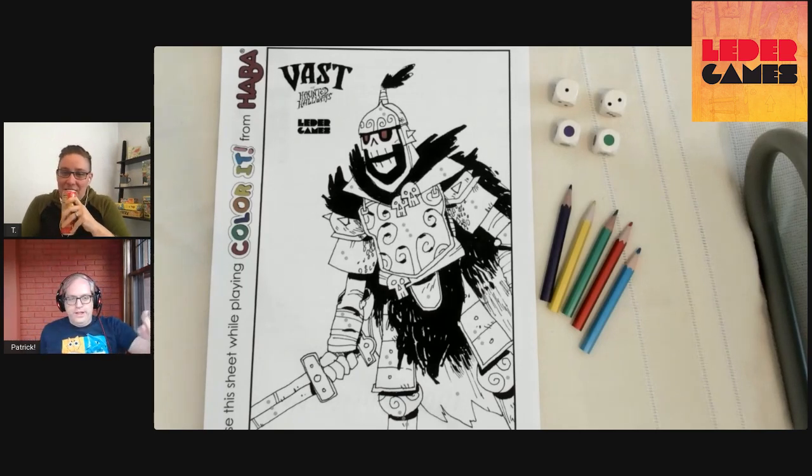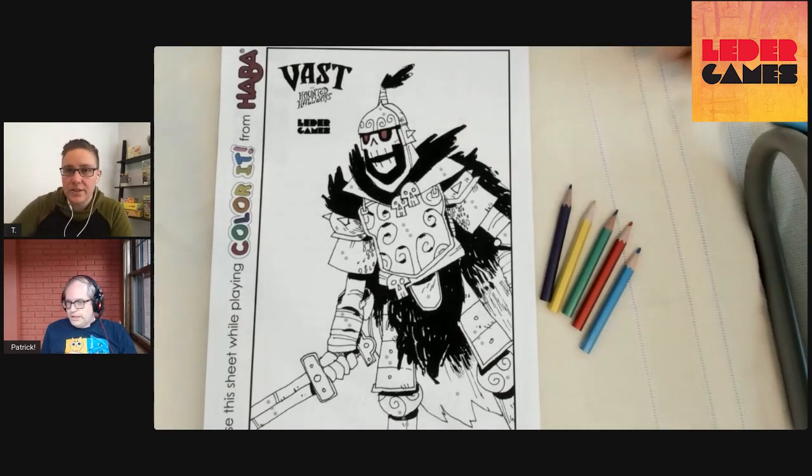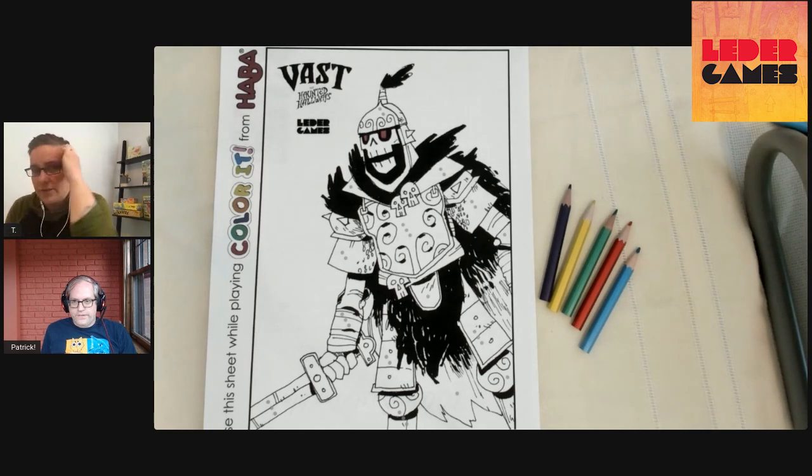I've already answered five questions on Reddit. All right, I think we can get rolling on this. We also have the disembodied voice of Brooke. I'm ready. Let's roll for it.